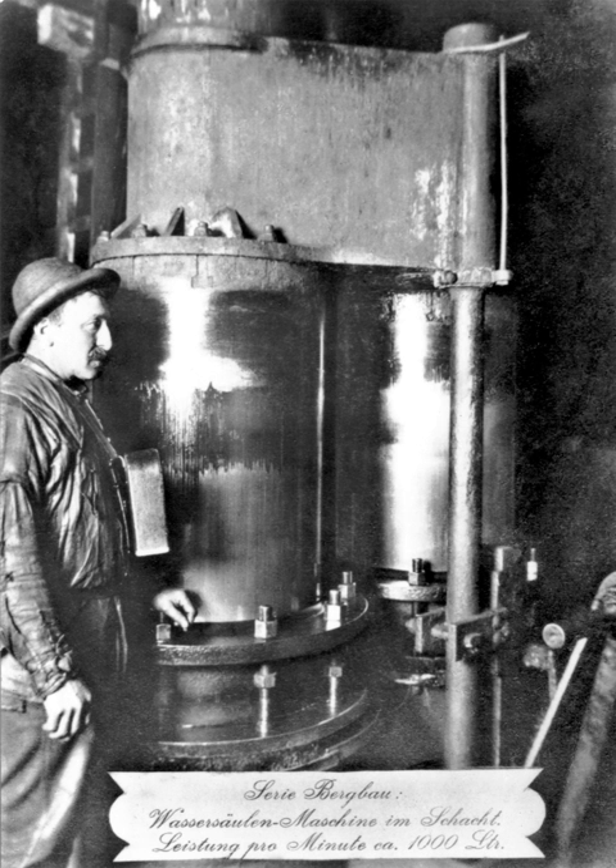The water engine is a positive displacement engine, often closely resembling a steam engine with similar pistons and valves, that is driven by water pressure. The supply of water was derived from a natural head of water, the water mains, or a specialised high-pressure water supply such as that provided by the London Hydraulic Power Company.